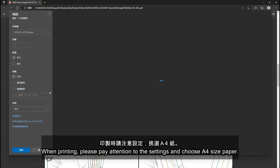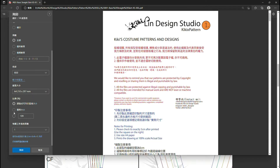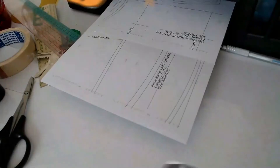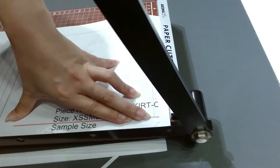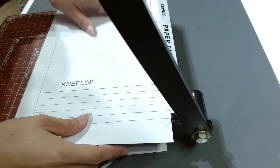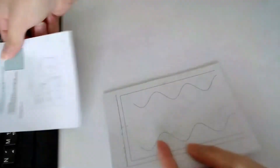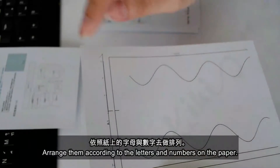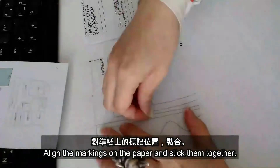When printing the file, please pay attention to the settings and choose A4 size paper. Click actual size or 100%, then you may click print. After printing, you may trim off the top right corner. Check that the length of the square is 5cm. Arrange the pages according to the letters and numbers on the paper, then align the markings and stick them together.